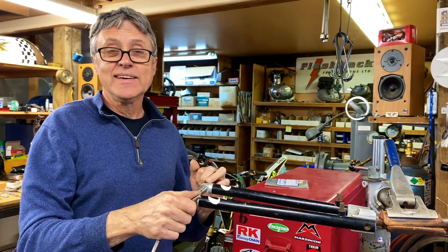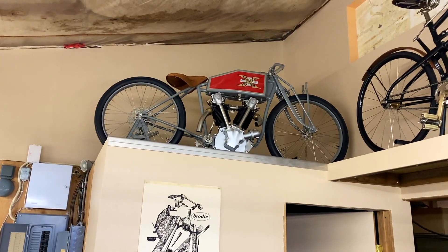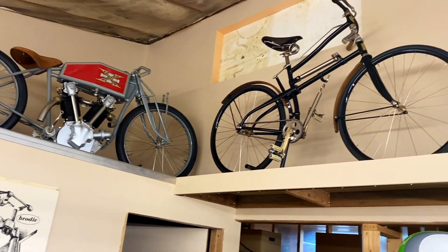Hi, I'm Paul Brody and this is my shop. Welcome. In these uncertain times, I thought I would show you what goes on in my shop.